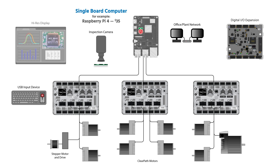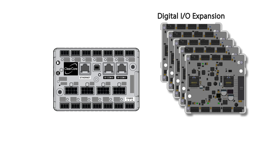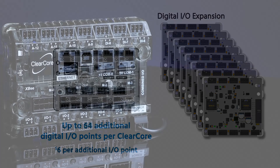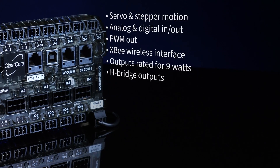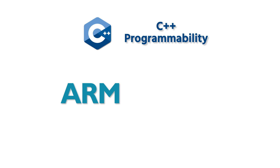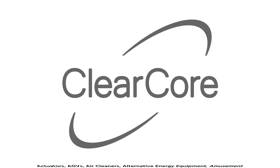You can network multiple ClearCore units to an inexpensive single board computer for a high-performance, low-cost, scalable machine control system. If you have lots of IO, you can add up to eight IO expansion modules giving you up to 64 additional digital IO points for each ClearCore. ClearCore's extensive feature set and C++ programmability is complemented by a powerful ARM Cortex M4F 32-bit floating-point processor, making ClearCore ideal for automation applications.